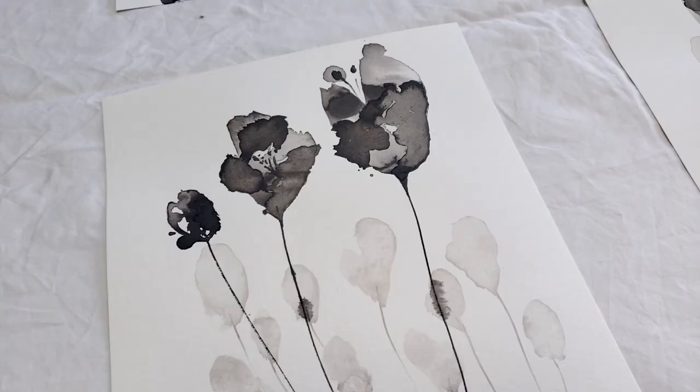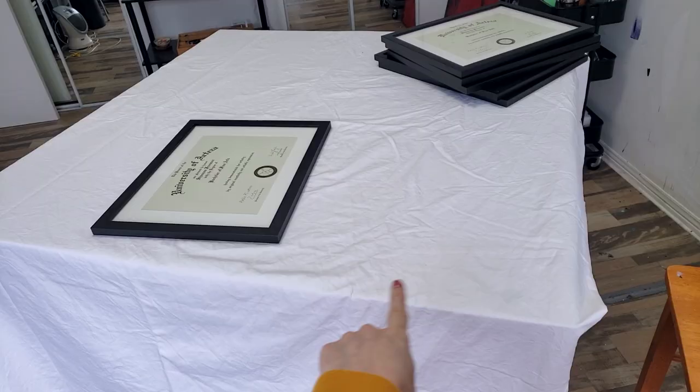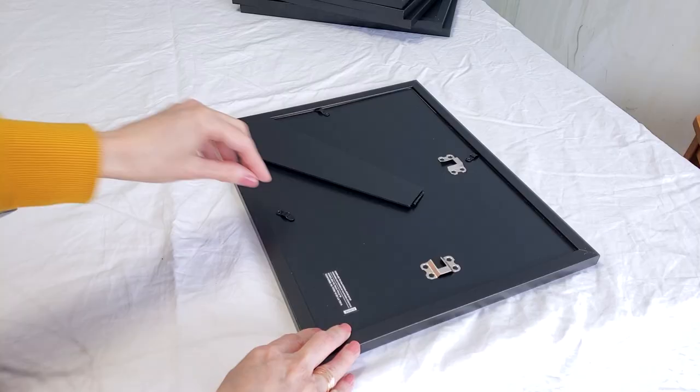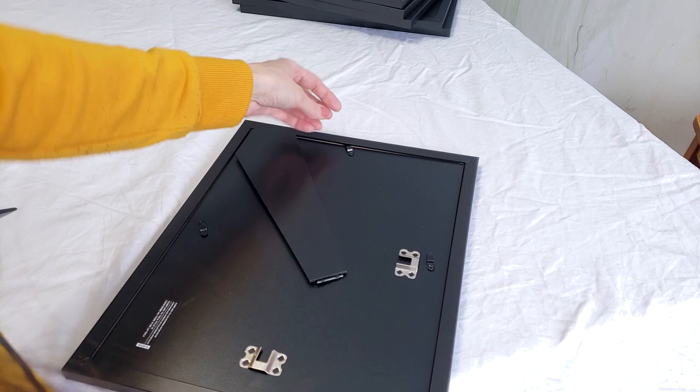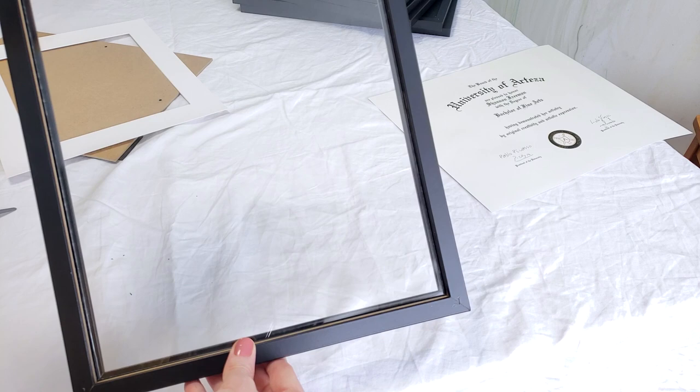These are the six paintings that I selected to go on the wall. I put a cloth on the table so that I can work safely with the glass of the frame. These frames are really easy to work with — all you have to do is flip these tags and remove the backing. The matte is where we're going to fasten the painting. I always make sure that the glass is completely clean because once it's framed, it's framed.